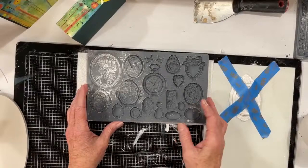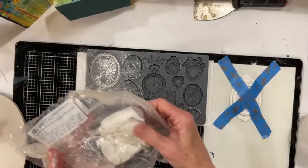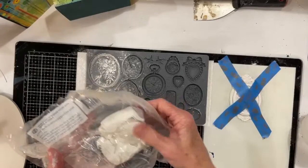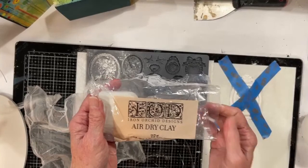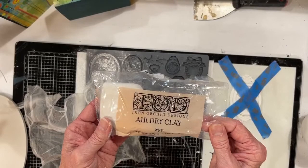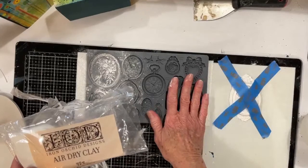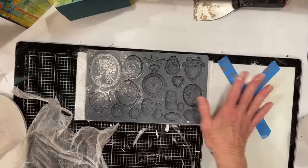We're so glad y'all are here on our maiden voyage on YouTube. We've been getting cut off so much on Facebook, we wanted to at least try to do a live without getting cut off mid-sentence. This is Iron Orchid Design's paper clay. I use this almost exclusively with my Iron Orchid Design molds. There are other things you can use, like resin and other air-dry clays. These molds are also food-grade, so they're good for fondant and chocolates and things like that.